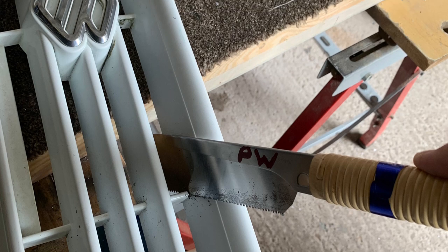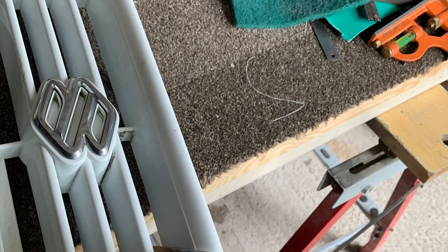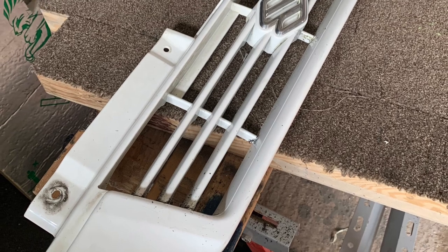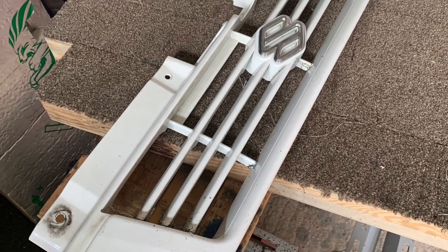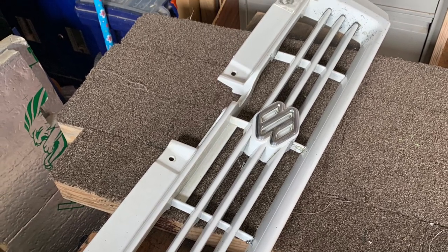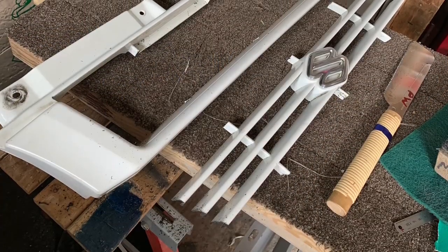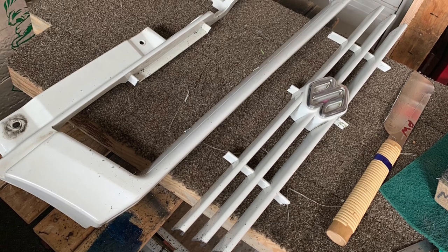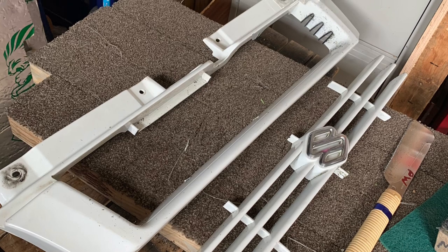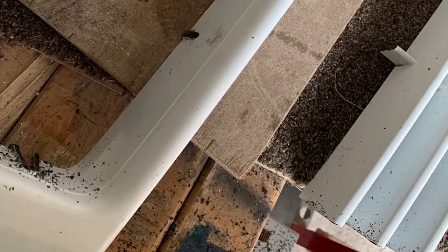So this is how I basically have gone about it. As you can see, I took a Japanese saw that I've got, because I'm a joiner, and I carefully cut all the centre piece out of the white grill. Once I'd cut the centre piece out, I could see that it looked quite good and was going to work. It was still fairly sturdy, so I decided to clean it up a bit and take some of the bits that were still protruding.